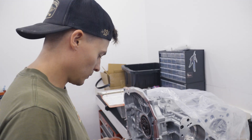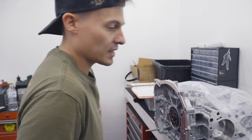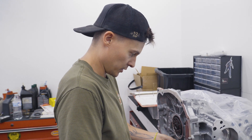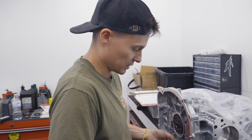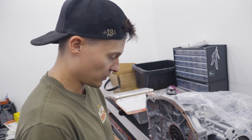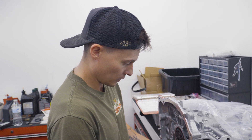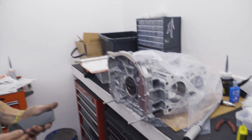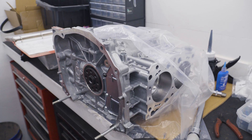Discussion on engine options: the long block option comes with the plug and seal kit already done, but still requires an oil pan and other components. Basically, the long block is the short block with the heads on it but doesn't come timed or with the oil pan.